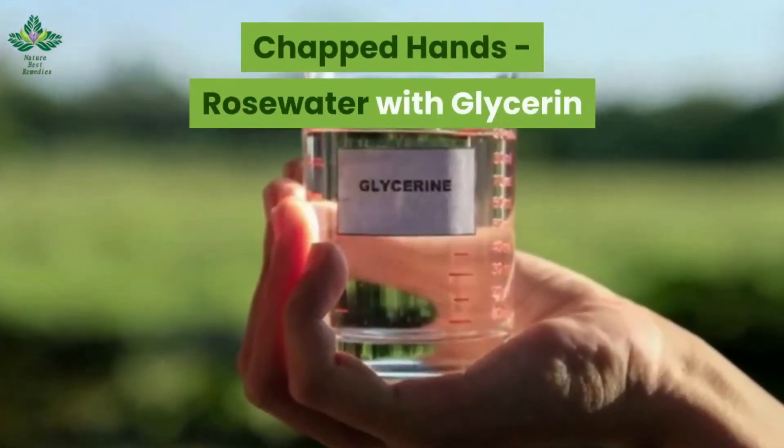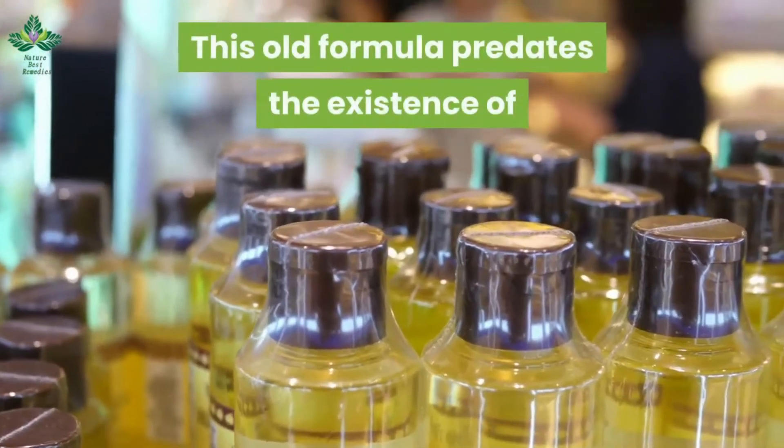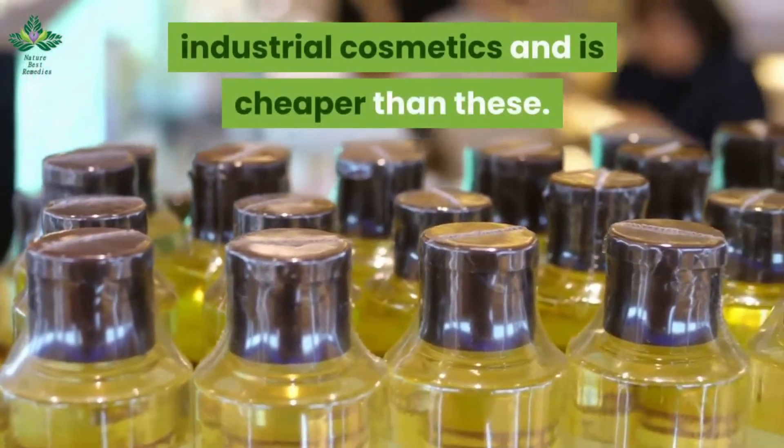Chapped hands: rosewater with glycerin. This old formula predates the existence of industrial cosmetics and is cheaper than these.